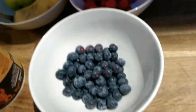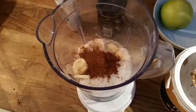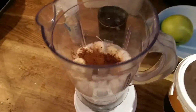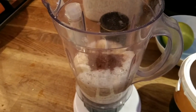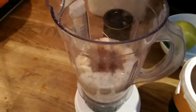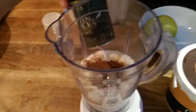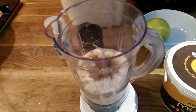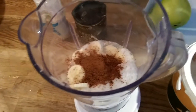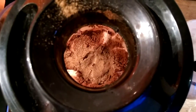Let's start by putting everything into the blender. I put 100 grams of oats, 300 grams of egg whites — that's about 10 egg whites — salt, cacao powder, a slice of banana, and some cinnamon. I'll blend it all together.